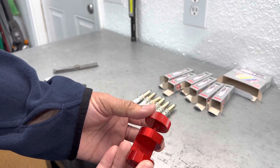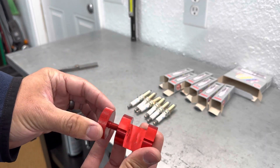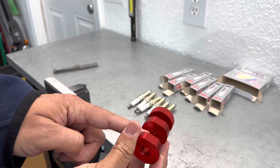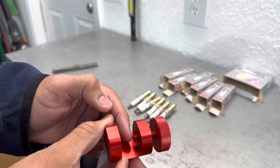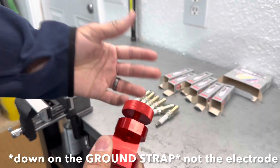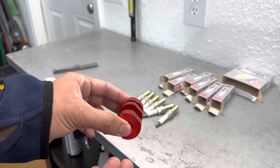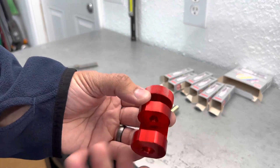The next thing you need is a gapper tool. You can get it online — I got mine on Amazon, maybe $15, cheap. It's just an anodized aluminum tool: you place the spark plug in it, and there's an adjustable screw that pushes down on the electrode to close the gap. Because of the way it works, this only closes the gap, not spreads it — there's a different tool for spreading. But I don't need that because my spark plugs always need to be gapped down, not up.